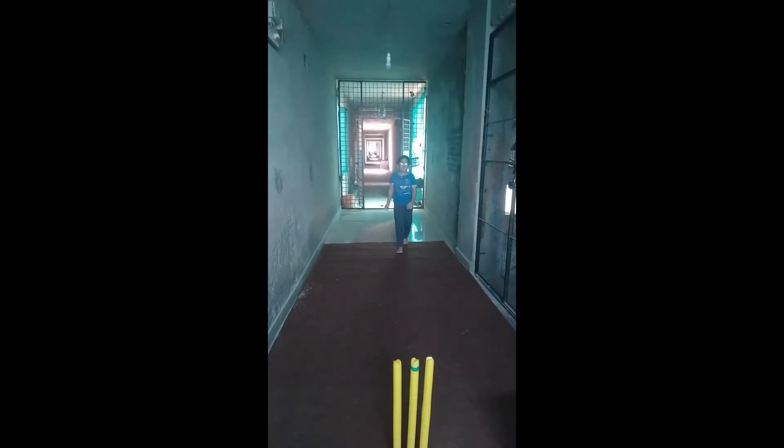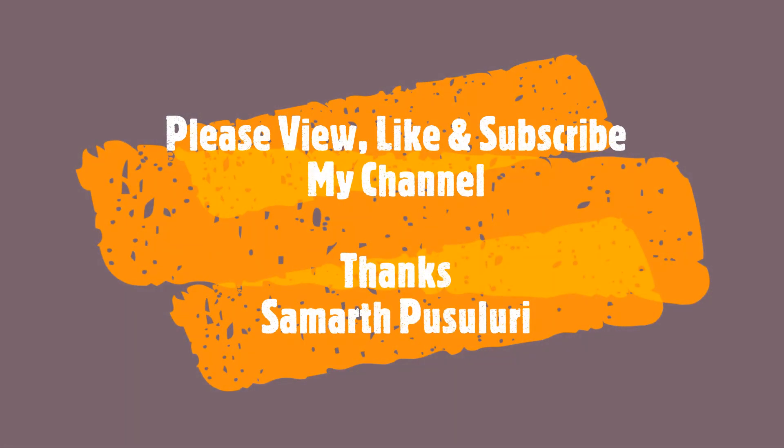Bye guys, I will see you in my next video. Like and subscribe to my channel. Thank you.